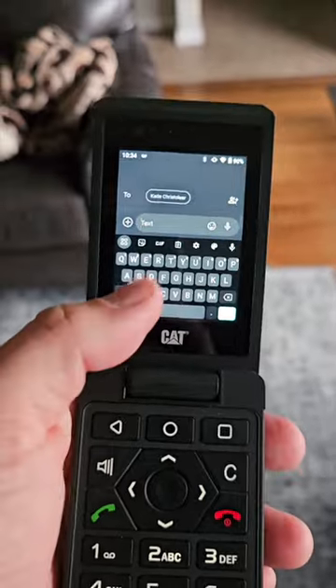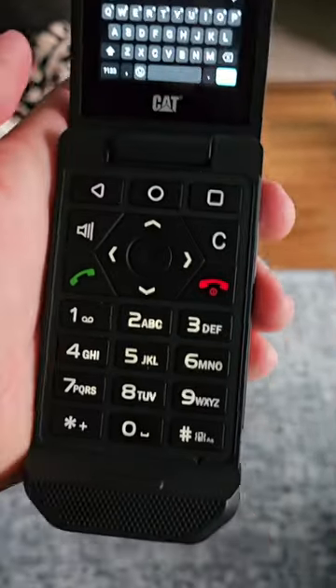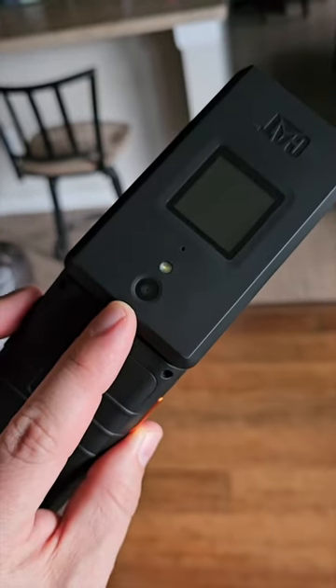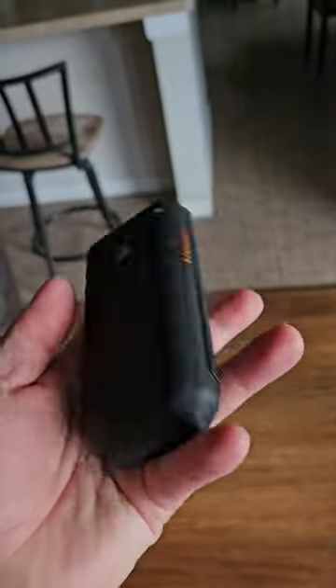It also has a tiny keyboard that you can use by swiping, or you can use input like a T9 keyboard. The camera is usable but you don't rely on it. And ultimately, it's cool because you can do that.